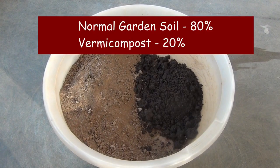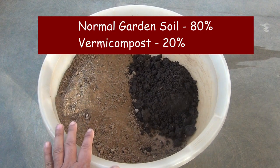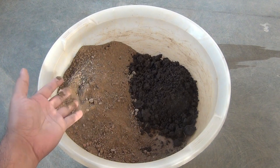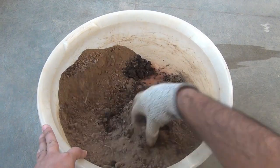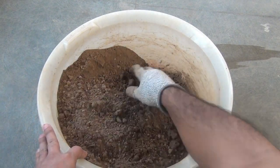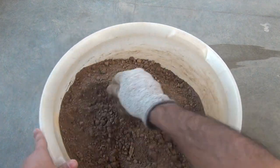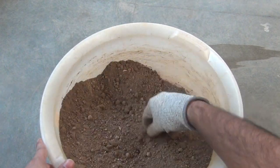For the new potting soil mix I am taking 80% normal garden soil and 20% farm compost. In my experience, vincas don't need too much loose soil — that's why you can see them growing well even in rocky or extremely compact clay soil.